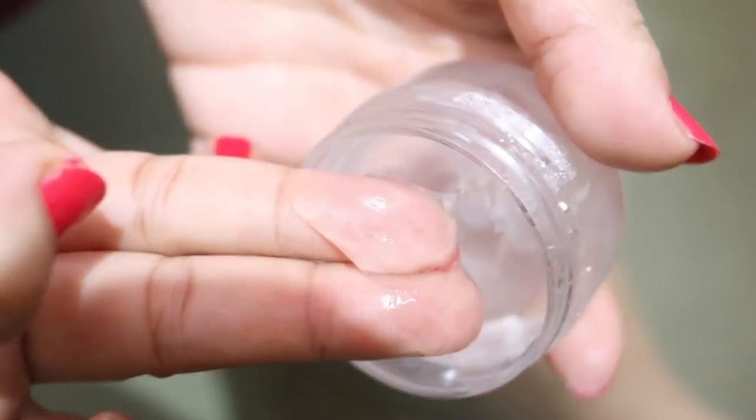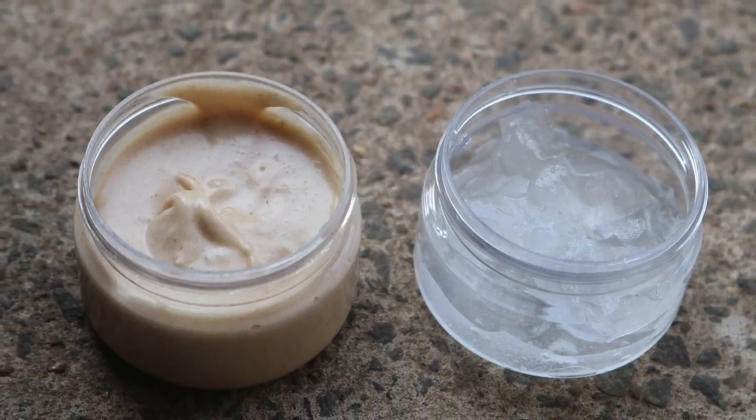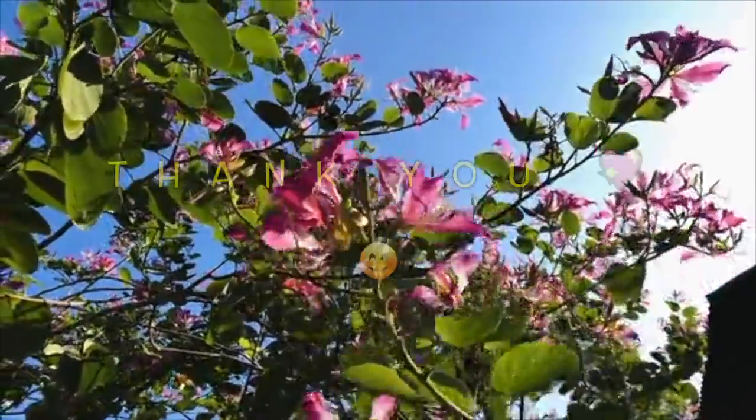I hope you found this video useful. Do try this at home and share your results with me. Thanks everyone, take care and bye!